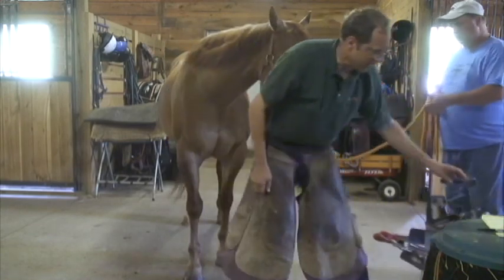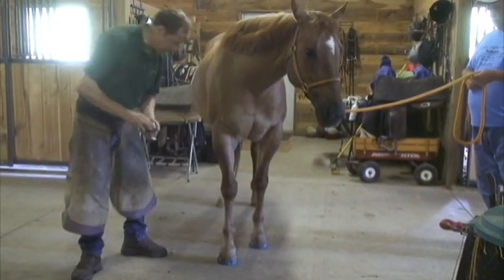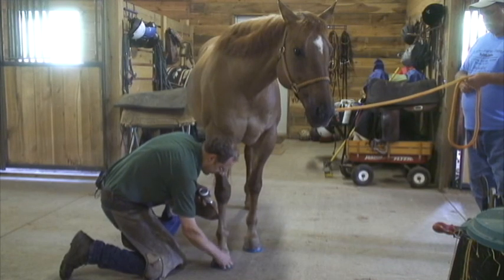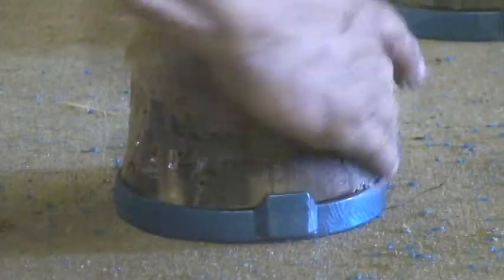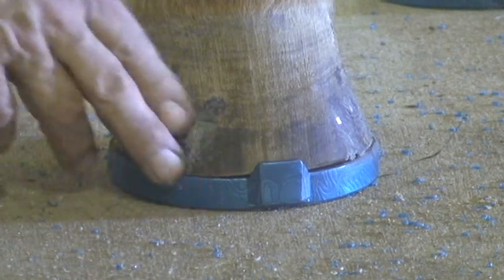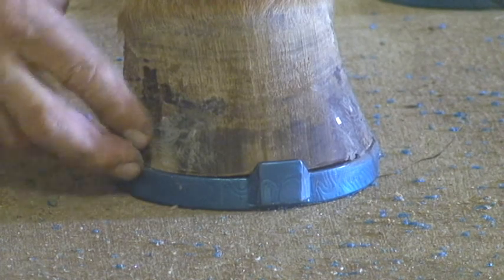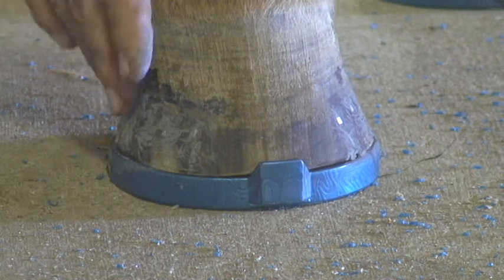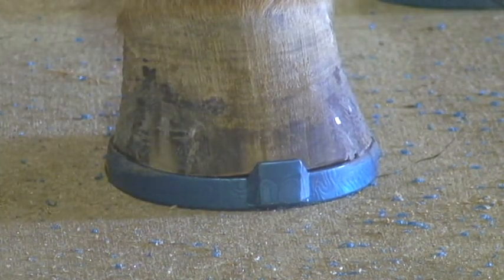All that leaves us with now is filling in the nail holes. All of the horses I shoe, I like to take wood putty and fill in the old nail holes. I find it makes for a much healthier foot — it prevents bacteria from getting down inside the hoof wall. It really knocks down the incidence of white line disease in my barns, and of course it helps control the moisture of the foot a whole lot better. You don't lose excessive moisture through the holes from the inside of the foot, or gain excessive moisture.